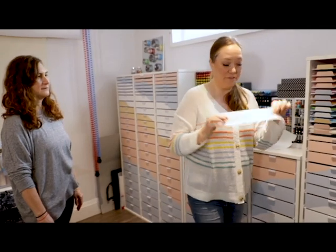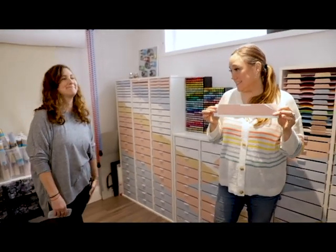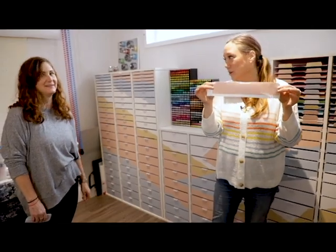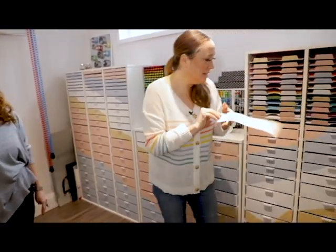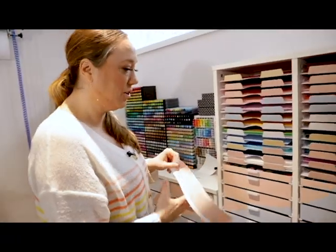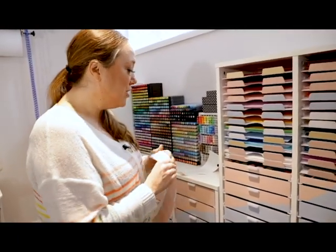We kind of felt like creative geniuses after that. Now that we've created this, go to our website and we'll make it a free download so that if you get this system and want to put whatever color you want on yours, you can do that.